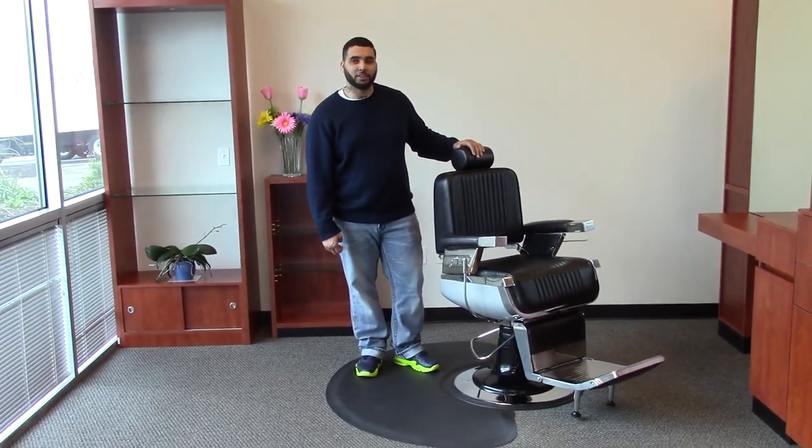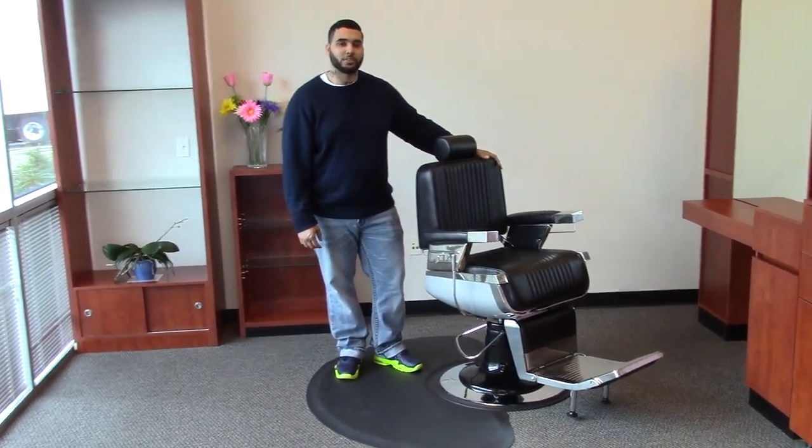Hi, I'm Paul with AJS Beauty, and today I'd like to introduce you to the Constantine Barber Chair.